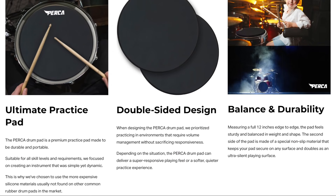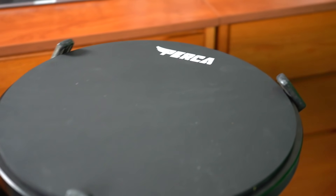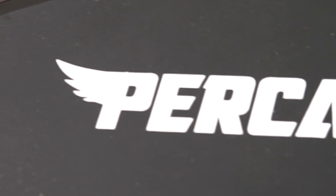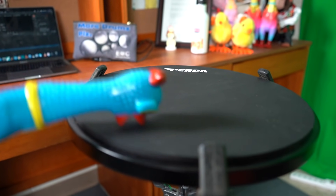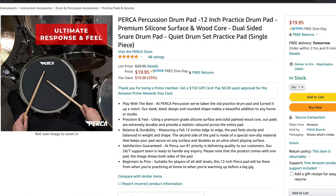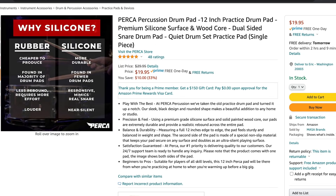I would like to thank PERCA Percussion for sending me their practice pad to review and also sponsoring this video. The PERCA drum pad is a premium practice pad made to be durable and portable, with a high-quality silicone practice surface and a solid maple core. It can deliver a super responsive playing feel or a softer, quieter, practical experience. It is also at a very affordable price. I will leave the link in the description for you to go buy one. So let's play some licks and give it the old EMC review.